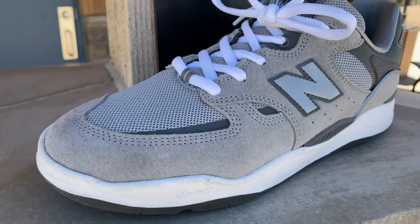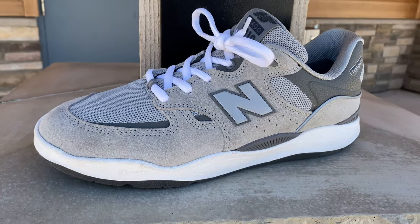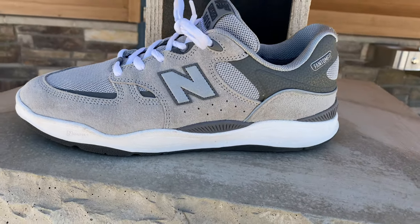Hey everyone, I'm the Skateboard Dad and today I'm going to be doing a first look review at the most dad skateboard shoe of all: the New Balance Numeric Tiago Lemos 1010 in the Gray Day colorway.